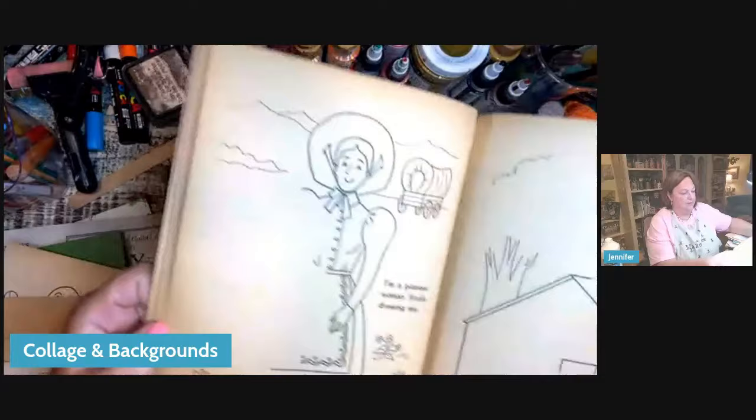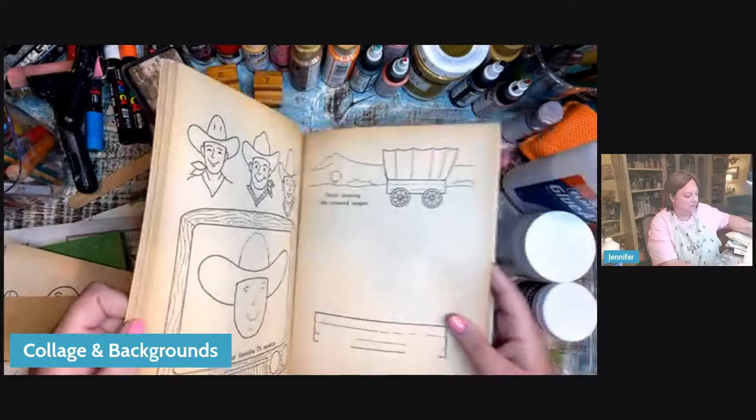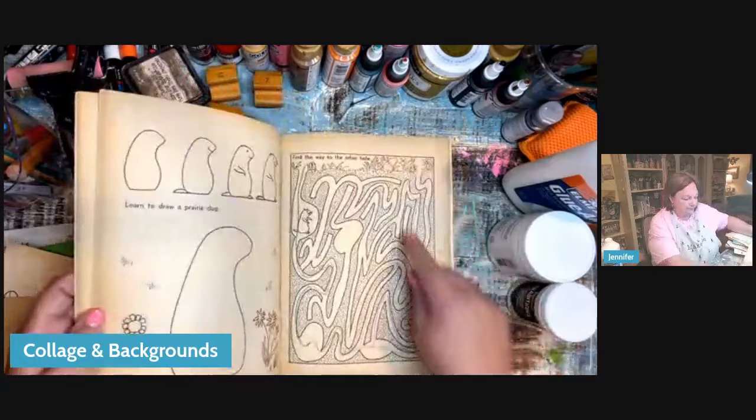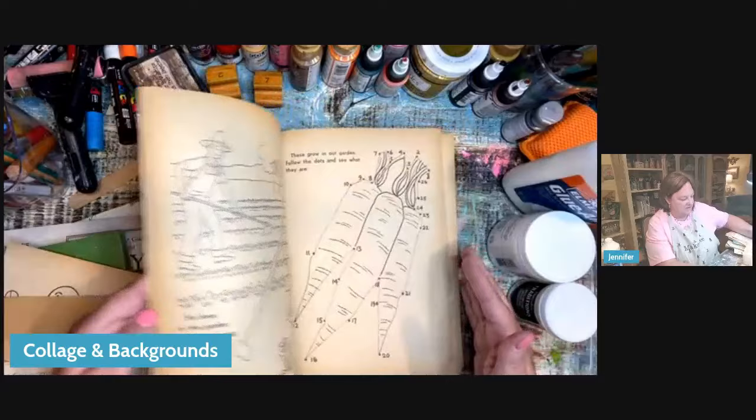This is one of my favorite things: an old coloring book. So many different things you can get from here. If it's old, it already has that discoloration from age. Even if it was just these lines with the numbers somewhere in my collage, that would be so fun. Old coloring books are great — look how cute they are.